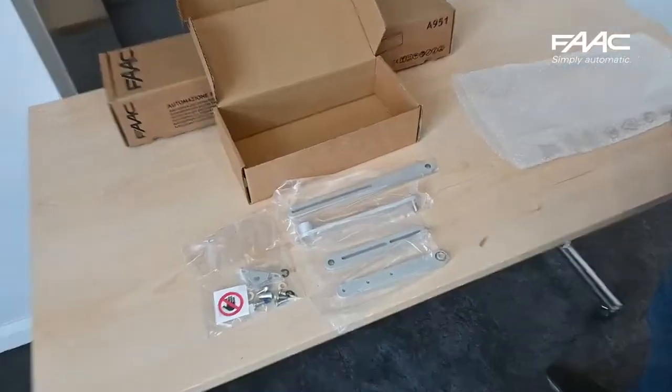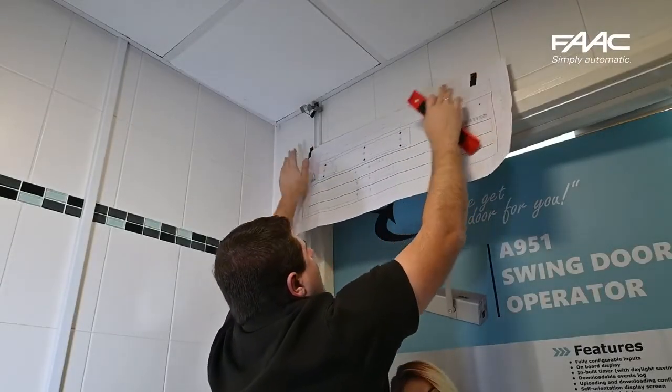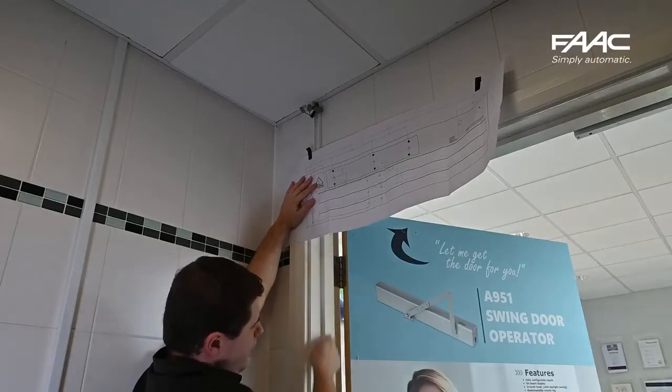This is the articulated push arm that we are going to be using. First, get the relevant template out of the box and secure it using some tape. Make sure that it is level, and the hinge point needs to line up with the hinge point of the door.